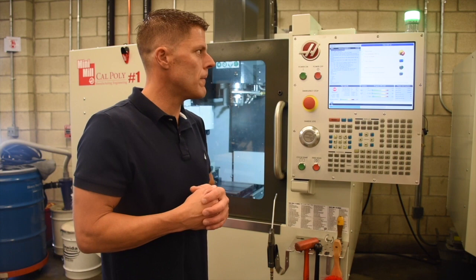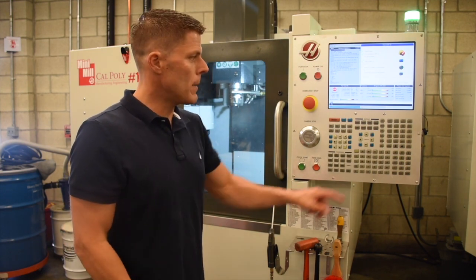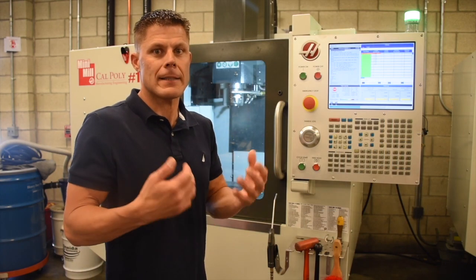Once you press power up, power has gone to the servos and it's ready for you to either press cycle start to run a program, or press handle jog in order to move the machine around and set up the machine.